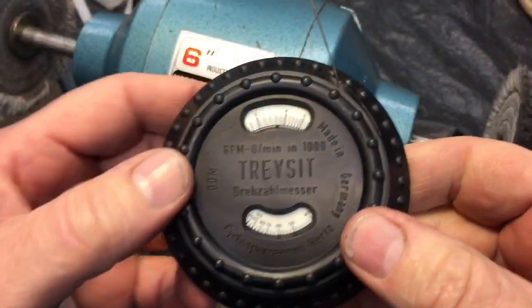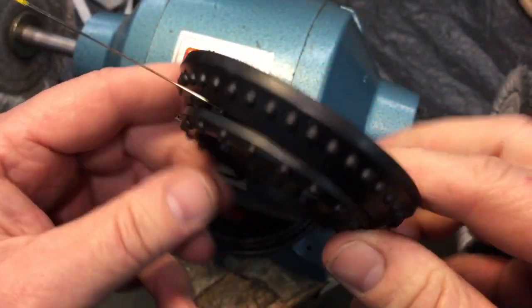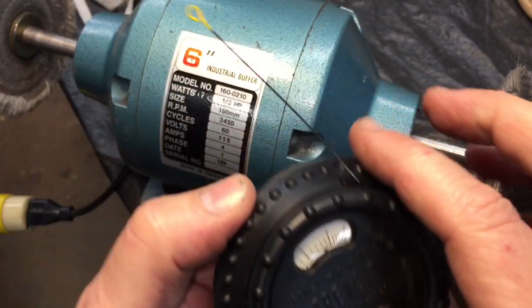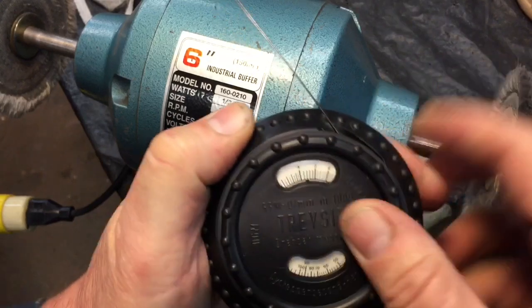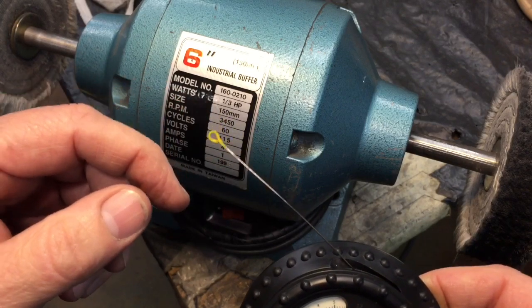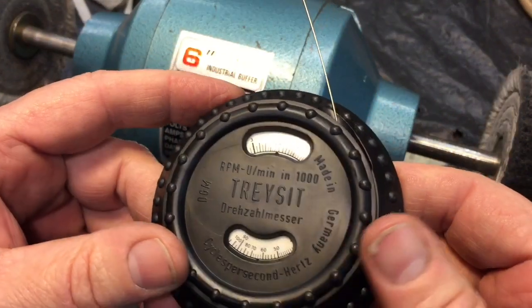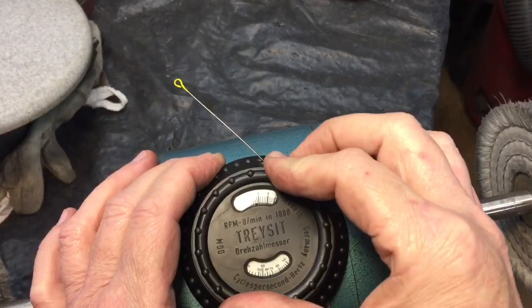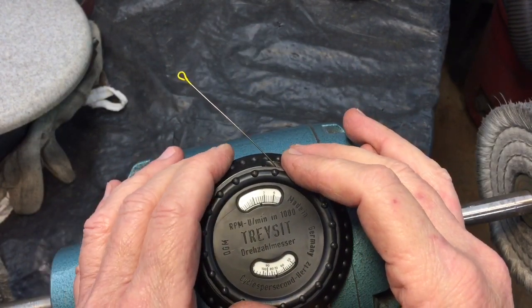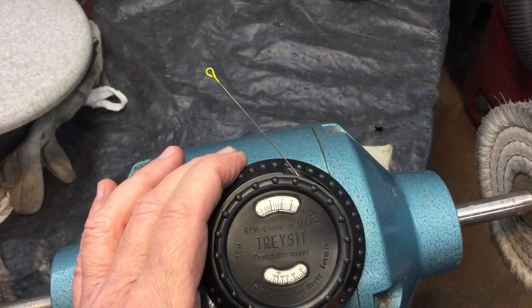Let me show you another way to check it. This little unit is called a Trazit — still made today, made in Germany. What this uses is the fact that every motor and engine has rotating parts which produce a little vibration. It uses a piece of spring steel that rotates in and out of the casing. When you extend it to a certain point, the harmonics and vibrations will move it up and down and you can tell how fast your motor is going. You just put it on top of your motor — Briggs and Stratton is the company that sells these. We're going to feed this in and out until this wire has the longest vibration. Turn the motor on and go in and out until you get the widest range — look at the yellow tip up here.